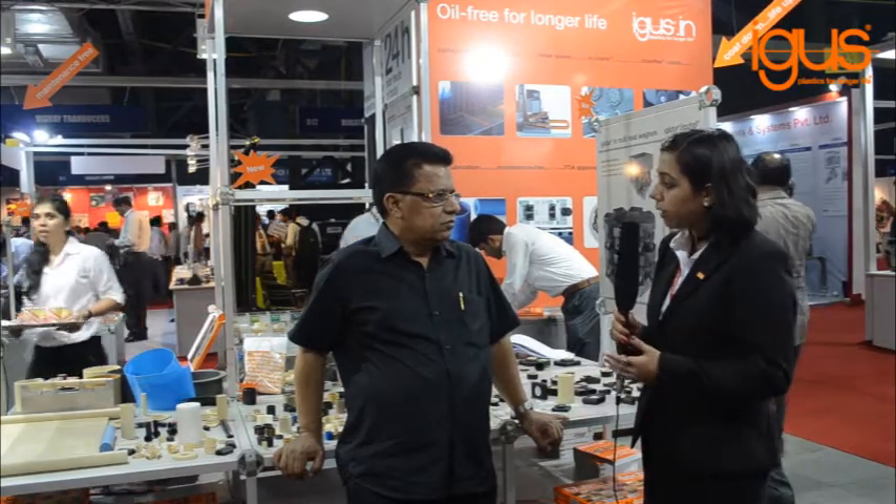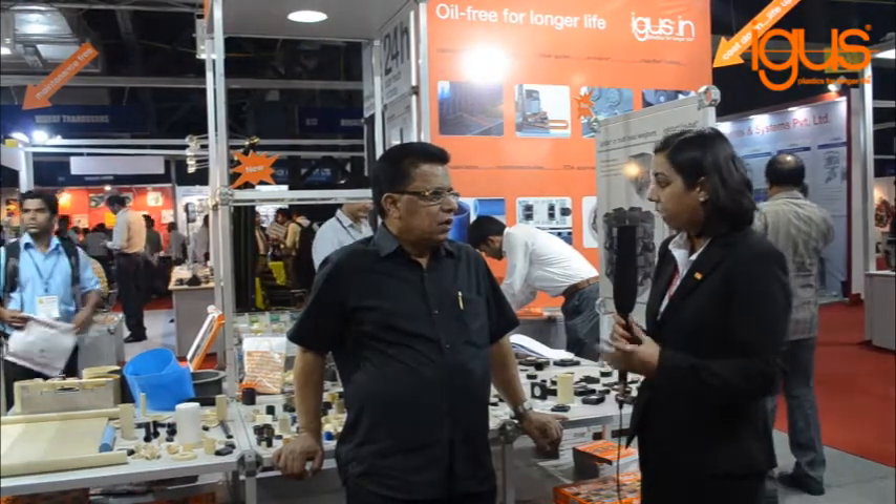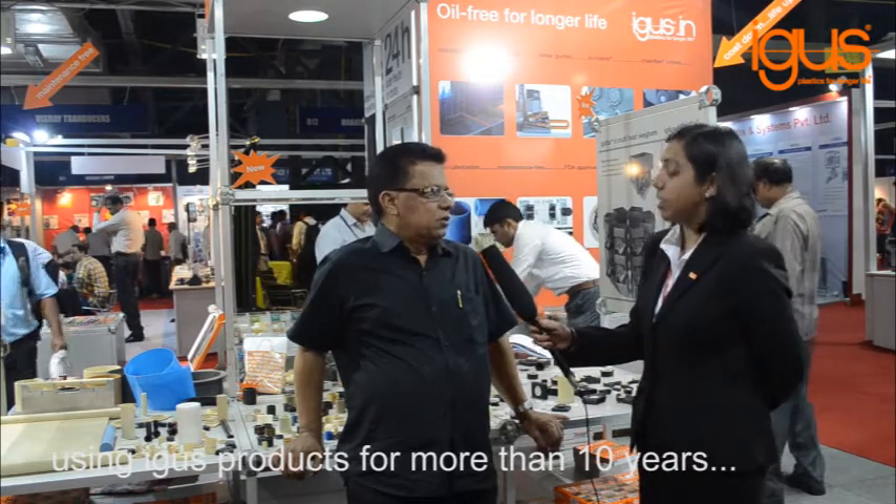Sir, you have been associated with iGus for a long time now, for over 5 years now. More than 10 years. Wonderful, so over a decade that you have been associated.